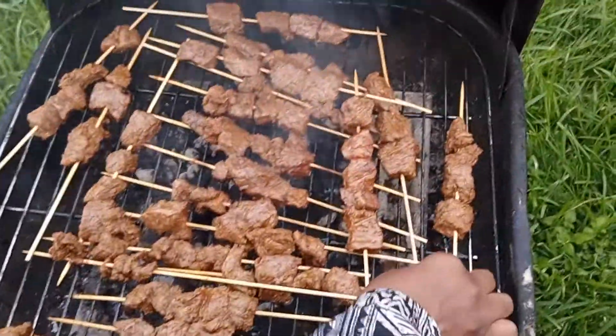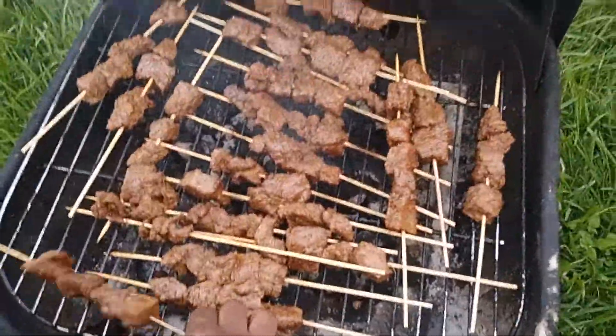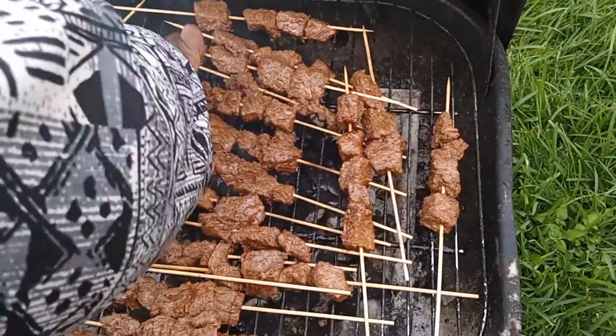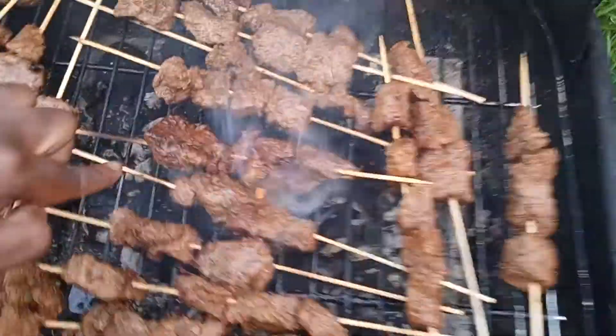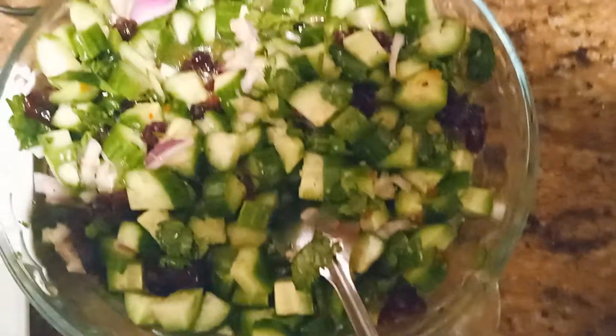This is how my kebabs are looking so far. I'm going to start turning them — I don't want them to overcook. You just want a golden brown. I let it marinate for a couple of hours, and you can see that golden brown right here — that's what you want.